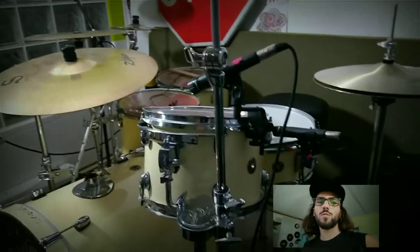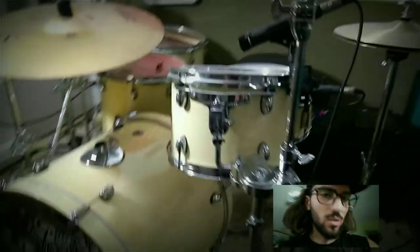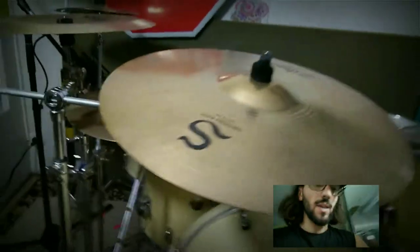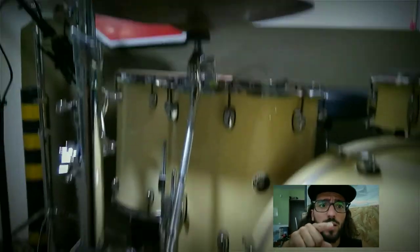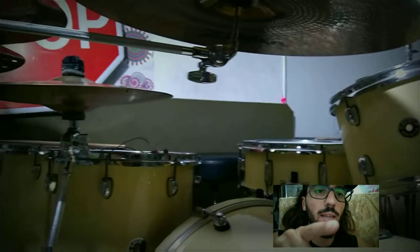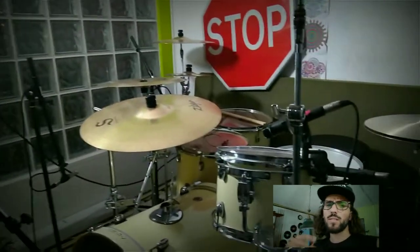For the way that I set up my cymbals — the crash here and there — you might see my second hi-hat: I put a clamp so I can have my hi-hat and another clamp. The same here — I have a clamp for my splash. Where I record all my stuff, I use all microphones underneath — I don't use overheads, I use underheads, because it works better for me.